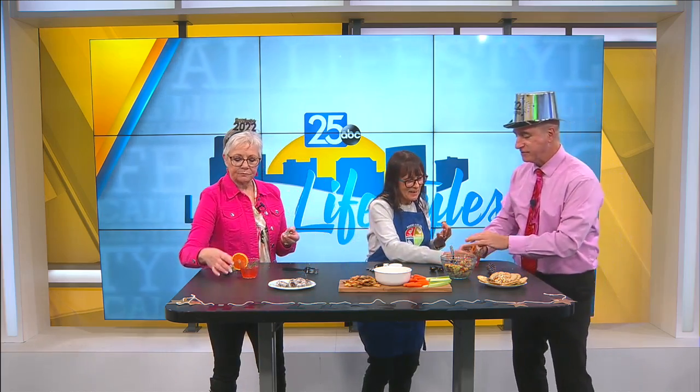We just have 30 seconds, so we've got to cheers here. Last thing — a mocktail: blood orange juice, some ginger ale, and rosemary just to give it a little bit of flavor. Cheers! That is so good. Great mocktail. We love you, Suzanne. Healthy new year — eat plants. Cheers! We'll be back with more. Happy new year!